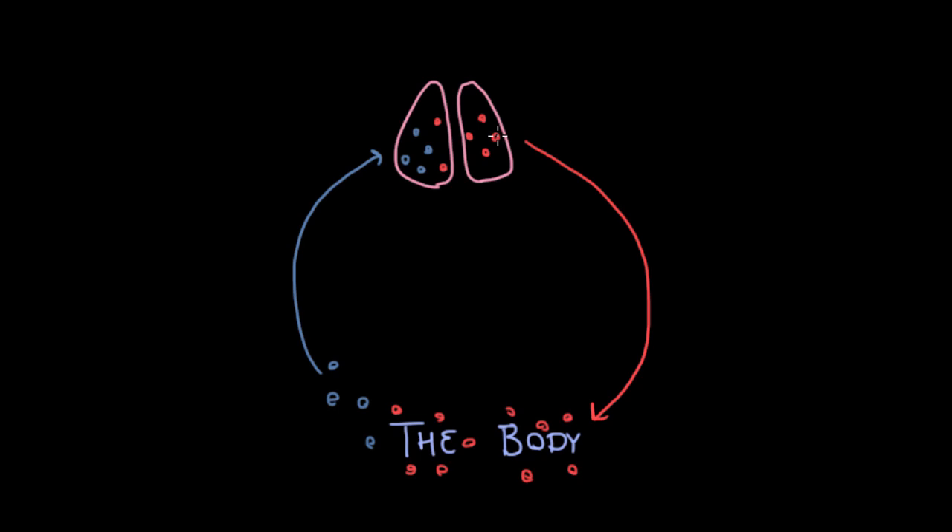That's the air that you've breathed in. Then the blood gets pumped back out to the body. So there's a big question here: how is this blood moving like this? How is it going in this circle? The answer is we have some pumps, and I'm going to draw those pumps here. Here's the first pump.